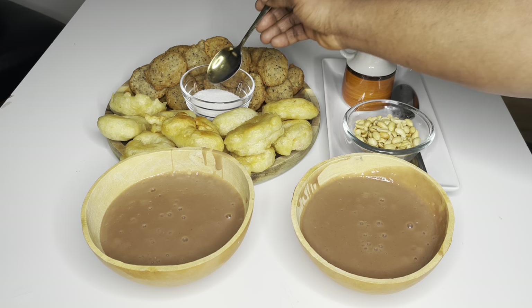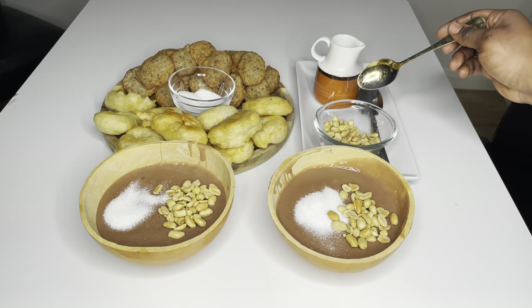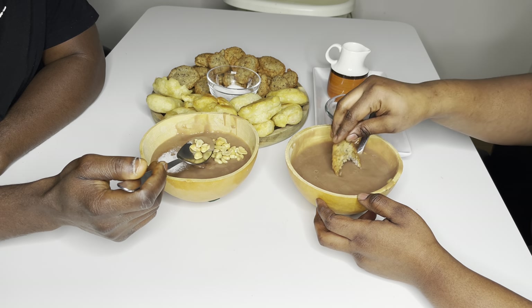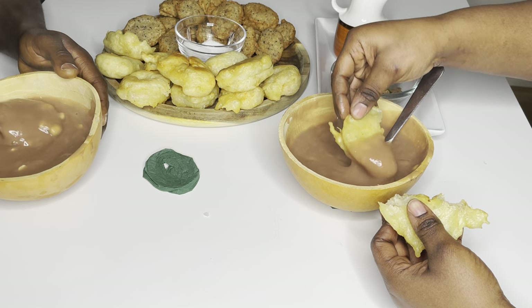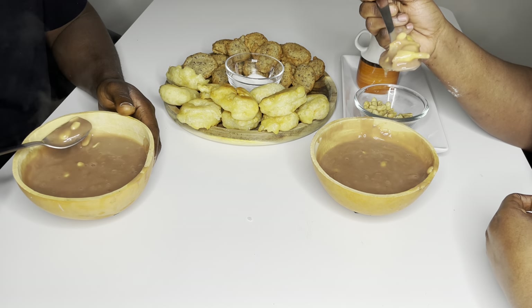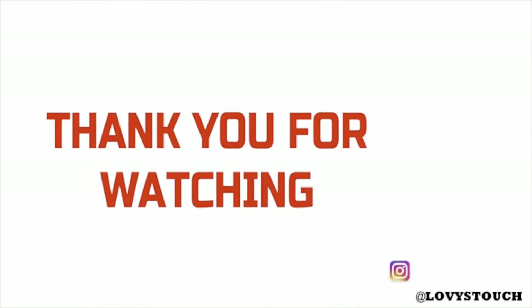The porridge you can serve with a little bit of sugar, some peanuts — a lot of people also love to add evaporated milk to it. Whichever way, I think it's just so perfect. There you have it, family. Thank you so much for watching. Please give me a like, comment below, and share with a few friends and family. If this is your first time here, hello! My name is Lovia from Lovistach. My main goal here is to cheer you on into making your own delicious meal right at the comfort of your home. I also love to share kitchen-related motivational videos, so please come on board, subscribe to join the family for amazing new recipes every week. You are so beautiful just the way you are — see you in my next one, bye!